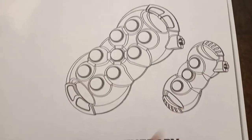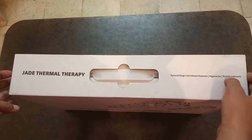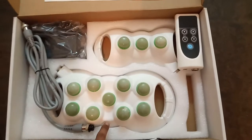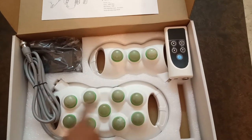This is the 9 ball, and this is the 3 ball. Here friends, this is the 9 ball, this is the 3 ball — number of stones: 3 ball and number of stones: 9 ball.